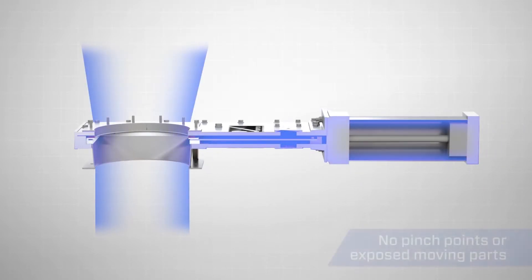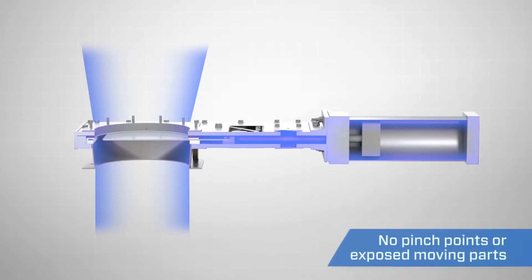The gate also has no pinch points or exposed moving parts, allowing for safe operation.